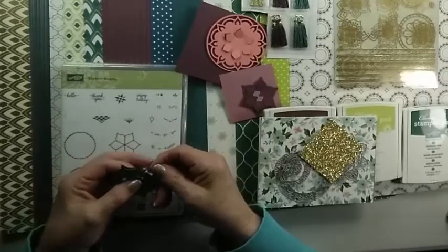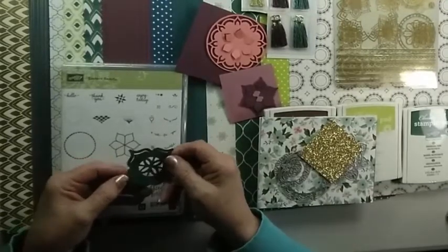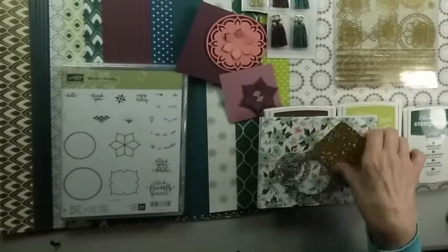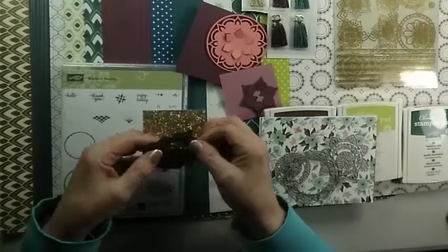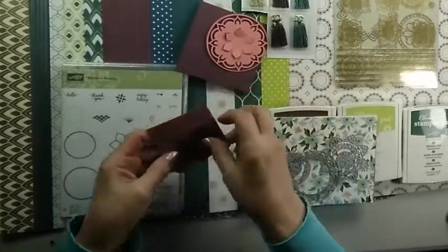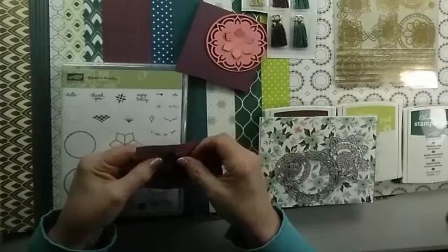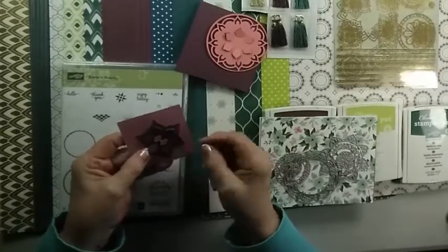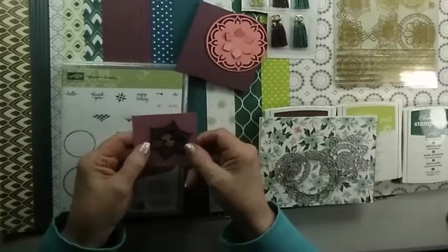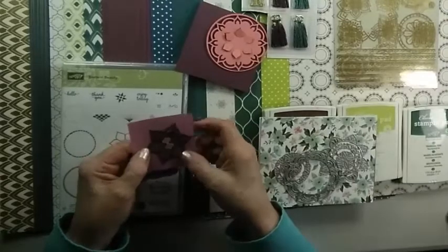The other thing you can do — I showed you the two on the back — you can do the same thing with that. This particular die cut on this end will actually cut right through your paper, like our regular Thinlet. The other great thing about this is that they have stickers and stamps to match. They nest really nicely into each other — you can lay that on and cut it, and it stays inside the Framelit.